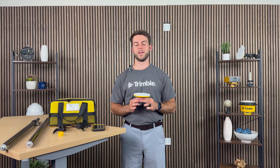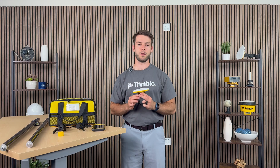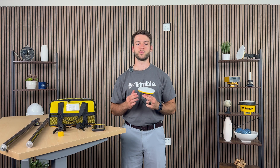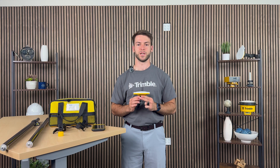Greetings everyone! My name is Nathaniel, I work under the Geospatial team here at Trimble, and in today's video I will give you a breakdown of the DA2 GNSS receiver, also called the QRS GNSS receiver. Let's hop right into it.